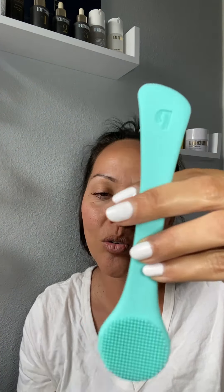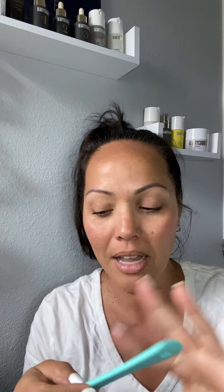It doesn't really have a strong scent at all and it's this very jelly-like consistency. I'm going to go wash my hands and we're going to put this on. So it's a pretty big jar. This is glass — a dual-sided facial mask tool made from silicone.